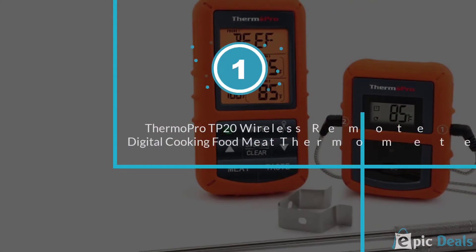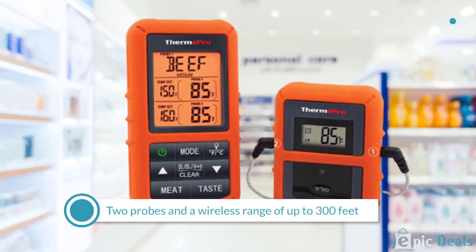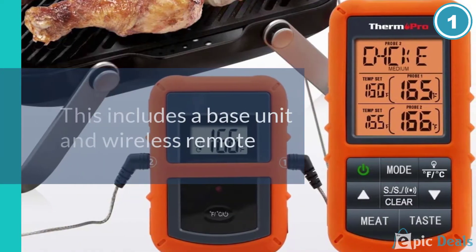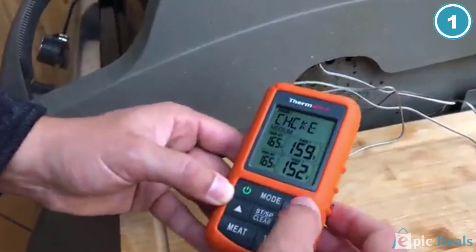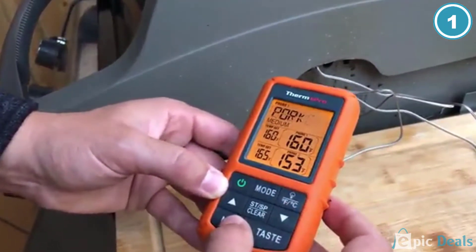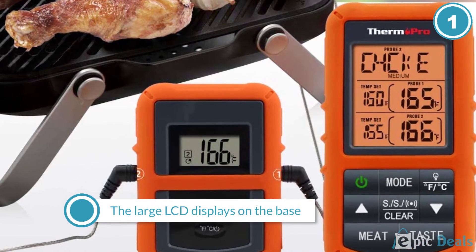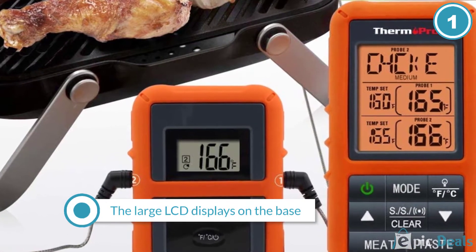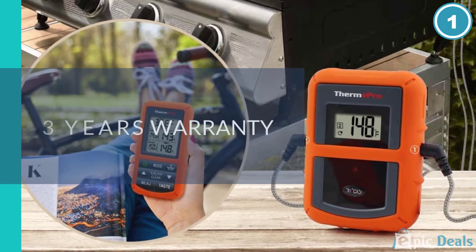Number 1: ThermoPro TP20 Wireless Remote Digital Cooking Food Meat Thermometer. This thermometer has two probes and a wireless range of up to 300 feet, so you can wander far from the grill while still monitoring the steaks and chops. It includes a base unit and wireless remote, so you won't need to add an app to your phone. The large LCD displays on the base and remote are backlit, so you'll be able to read them in low light conditions. This has presets for 9 types of meat using USDA recommendations, and all presets can be reset to your preferences, which are saved when the unit is turned off. It also has a timer function.